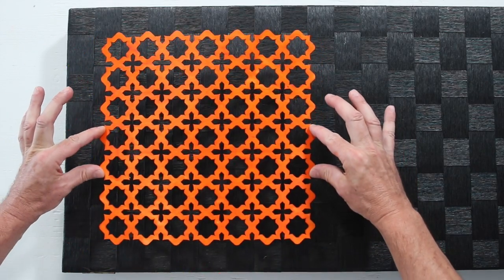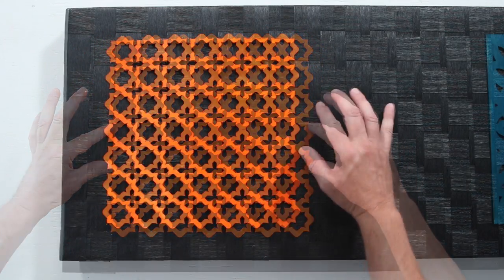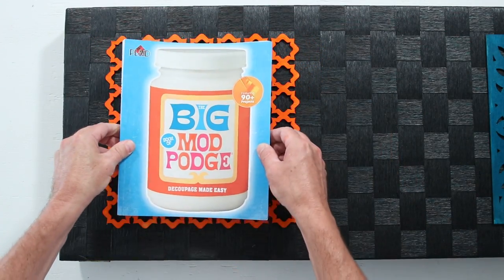Use heavy duty glue to attach the wood cutouts to the screen. Use a book as a weight during drying.